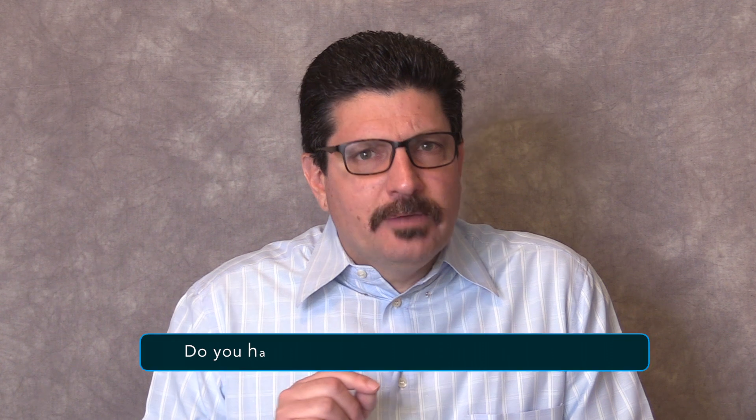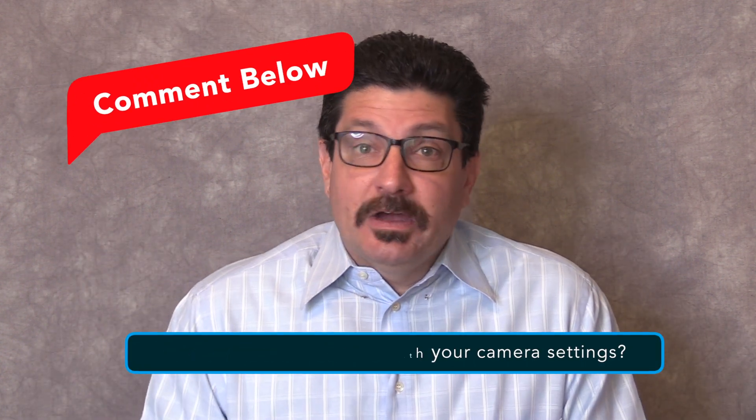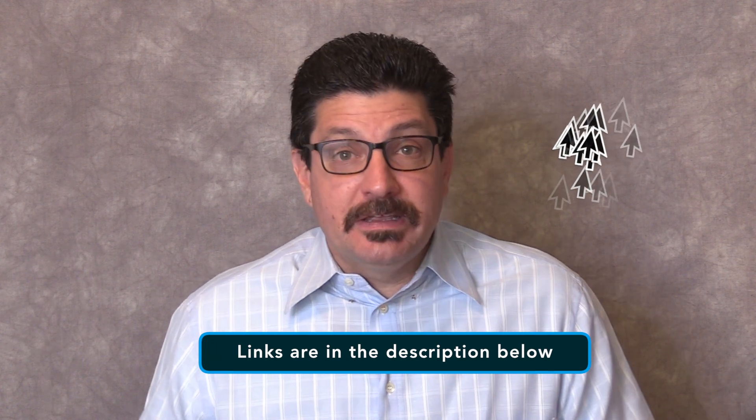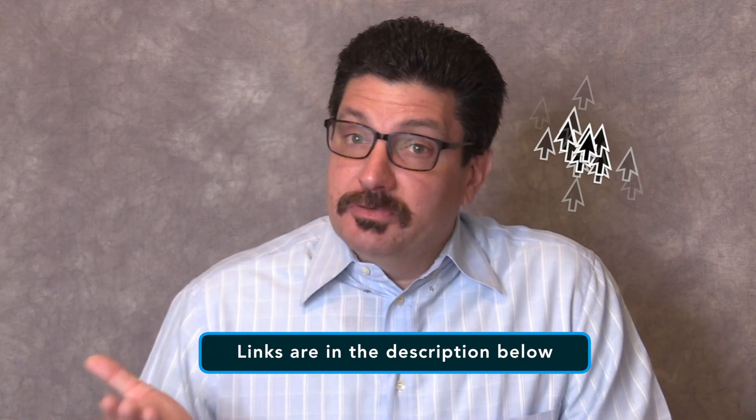Do you have any trouble with your camera settings? If so, leave a comment below and I'll be happy to try and help you. Be certain to let me know the make and model of your camera and the specific setting you're having trouble with so I can get you the best solution. Also, be certain to check out some of my other videos on camera tips and tricks — I'll leave links to them in the description below.